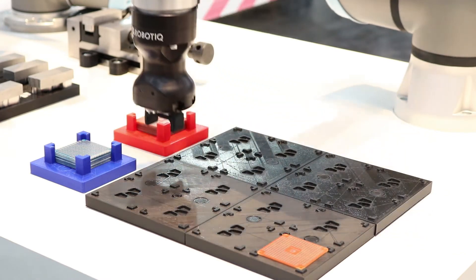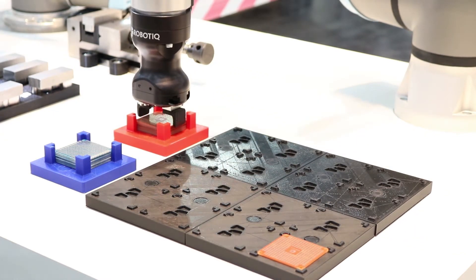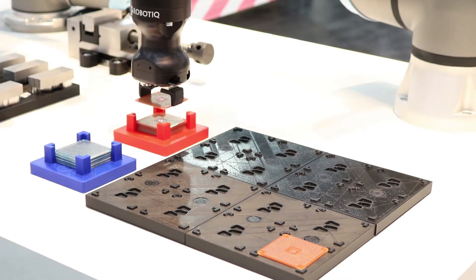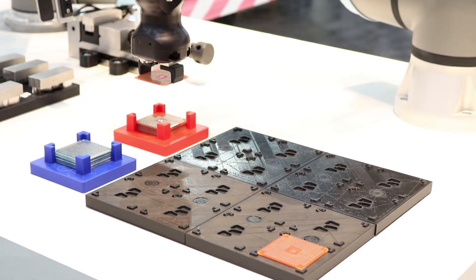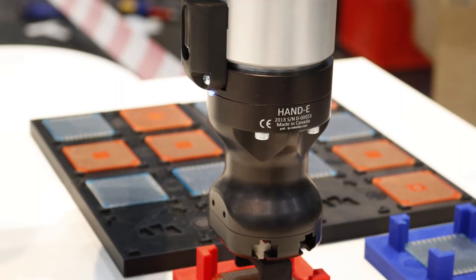It's mounted on the new E-Series robot from UR, which means we now have a cable-less solution. The ND gripper is mounted on our new coupling here that's directly wired into, so connected into the UR wrist.